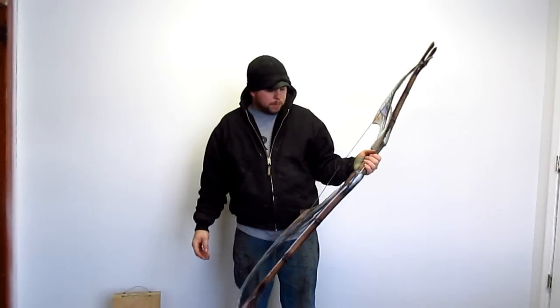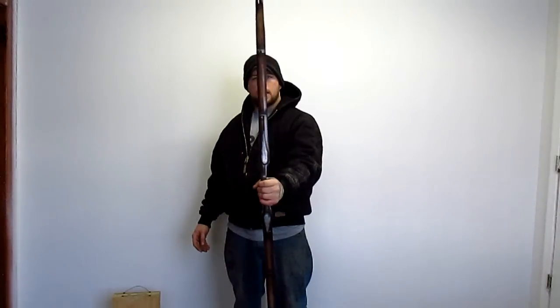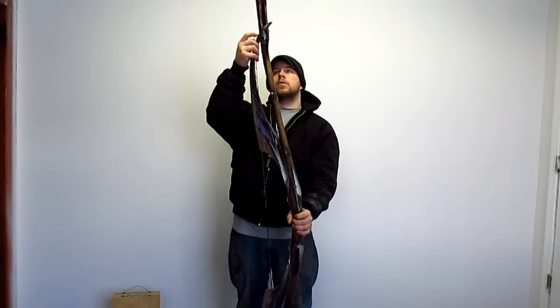Hey guys, it's Justin with GI Bow. This is my avatar bow. I'm just going to show you quickly how to string it up.